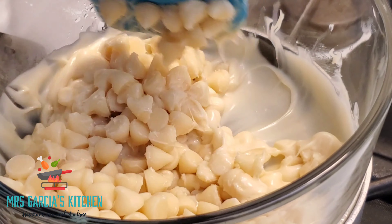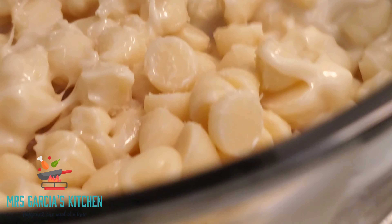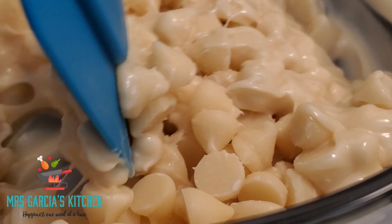It took about one to two minutes for them to start melting, and once they did, I just went in and started stirring them.